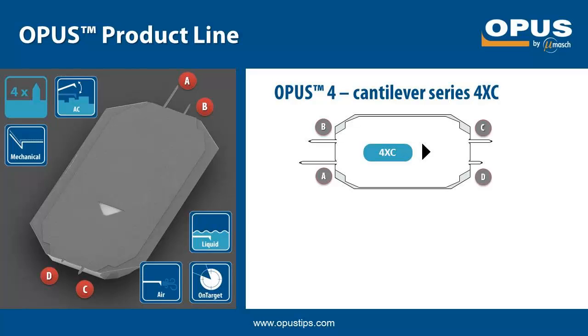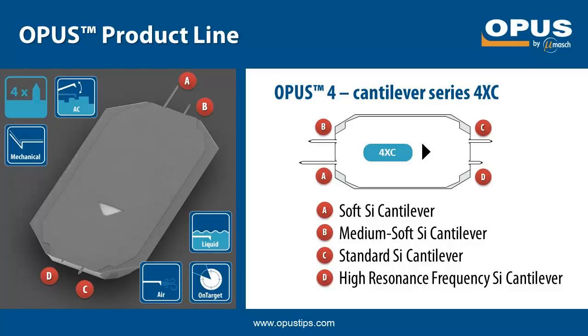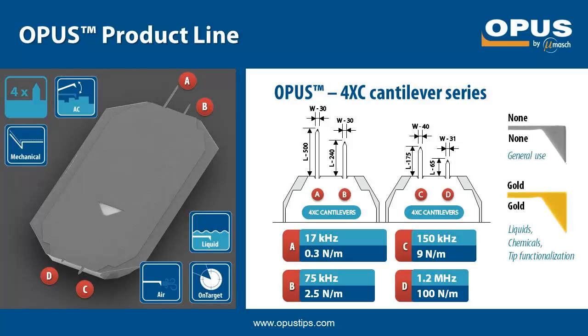Finally comes the special 4XC AFM probe that contains four different silicon cantilevers designed for contact mode, soft tapping and tapping modes, and for high speed scanning respectively. Here is an overview of the geometric and mechanical properties of the 4XC cantilevers. The resonance frequencies range from 17 kHz to 1.2 MHz and the force constants from 0.3 to 100 N/m respectively. The 4XC series is available without a coating as well as with a gold overall coating. The 1.2 MHz cantilever is the first high-frequency cantilever for the entire Micromesh product range and this is our introduction to the field of reliable and affordable high-speed scanning.